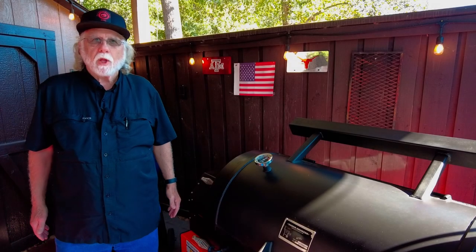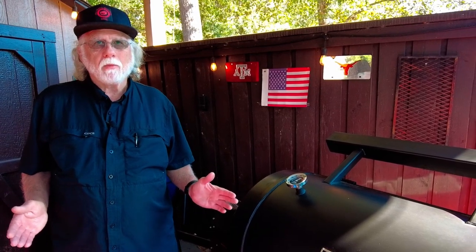YouTube is full of exploding pellet grill videos, and today I'm going to talk about what causes it and how you can prevent it. Most of it's going to come down to user error — that's unfortunate but true. Not all of it, but a whole lot of it is user error, and the two main causes can be improper startup or improper shutdown.